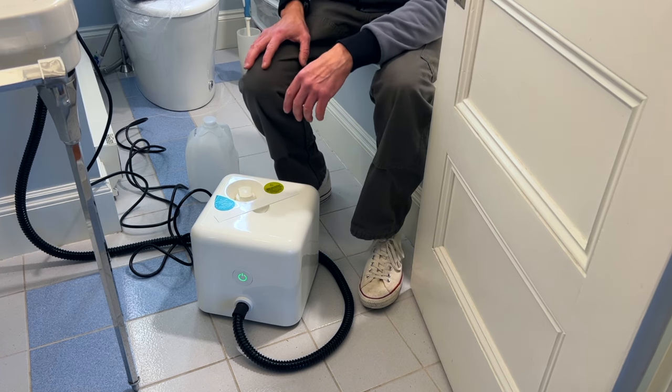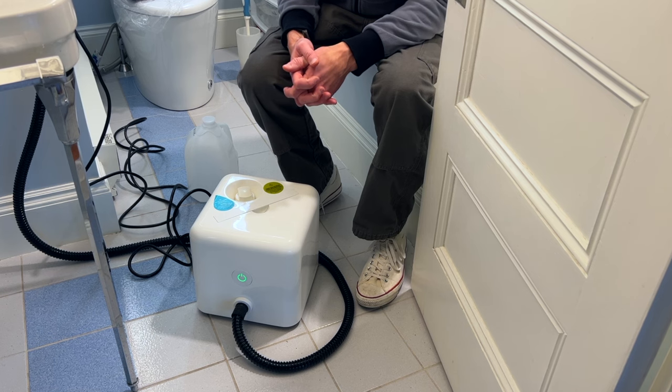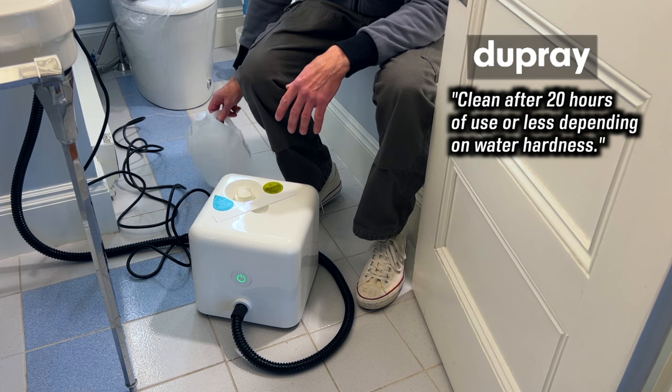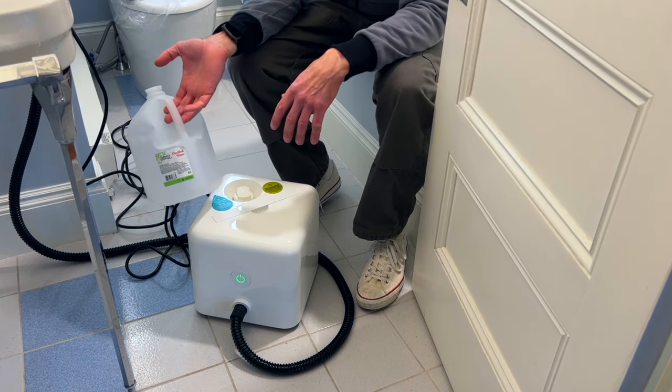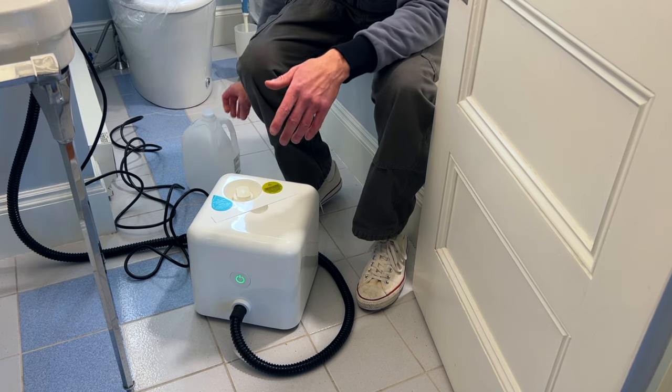It's as easy as descaling the unit, which you need to do because like me, you probably put the thing away for a few weeks and haven't descaled it in a while. Dupre recommends descaling the unit after 20 hours of use, or less depending on how hard your water is. And it doesn't matter if you've been steaming with tap or distilled water — you still have to descale it. I didn't realize that.